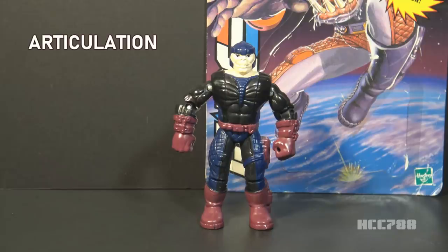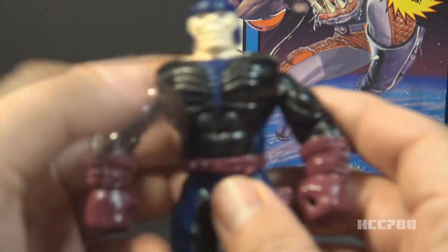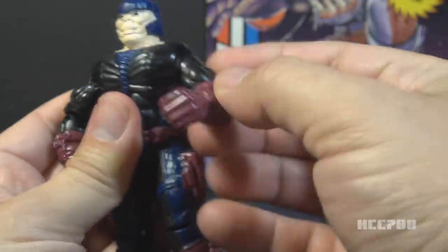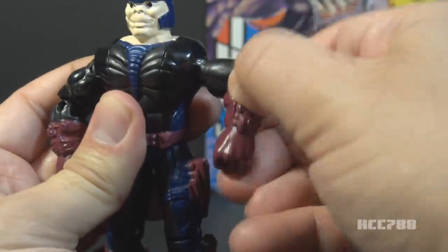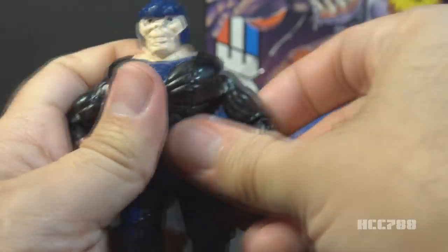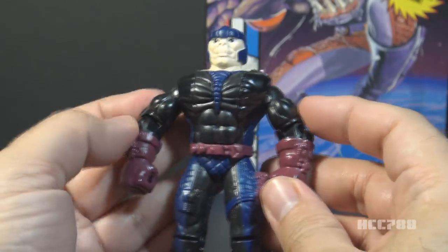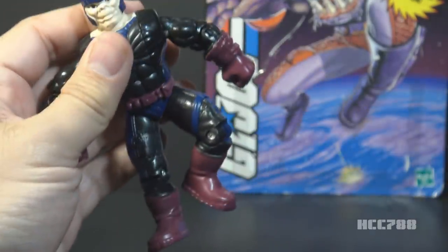Let's look at the articulation on Warwolf. Like the others, he had no articulation at the neck — no swivel, no ball joint. He did have more or less standard G.I. Joe articulation on the arms — he could swivel at the shoulder and lift up at the shoulder, bend at the elbow, and swivel at the bicep. The problem is his body structure does not allow him to rest his arms at his side, so his arm articulation is actually a bit limited at the shoulder. Like the others, he has a swivel at his hip and can bend his knee about 90 degrees.